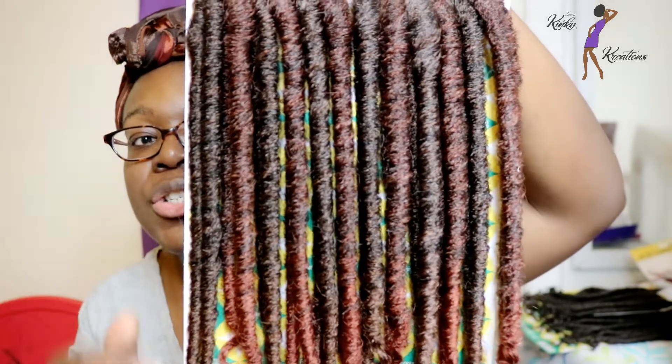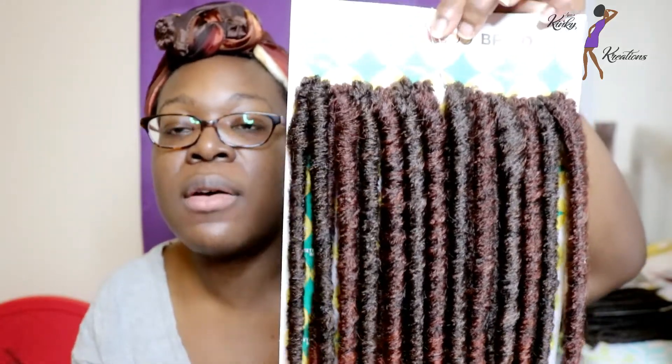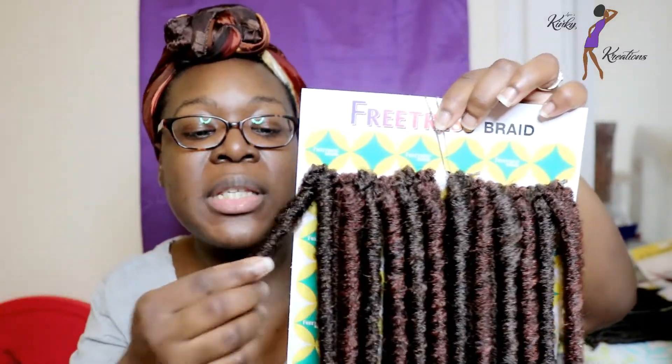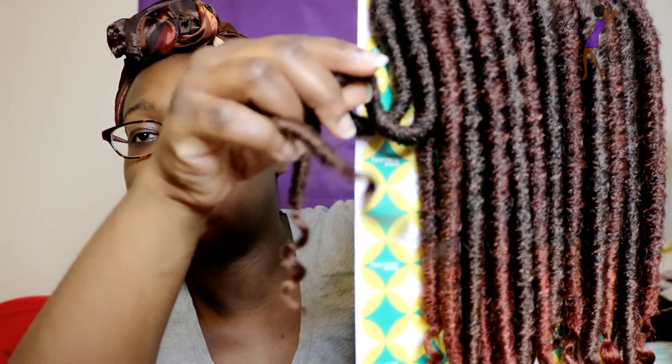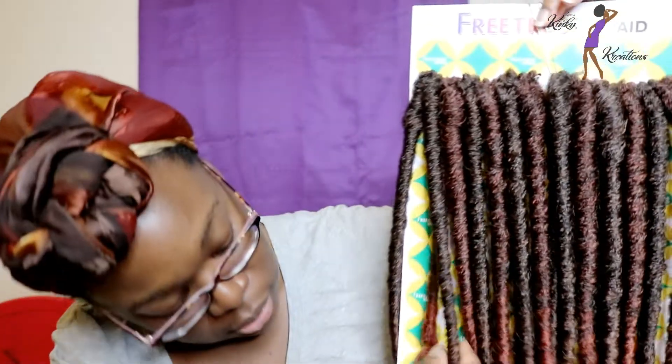I'm going to go ahead and show you guys what the locks look like. The caramel I would say is a mixture of like a 1B/30 mixed together — that's what's included in the pack. Also like a 1B mixed with a 350. So I would say the colors it gives you are color number 30 and color number 350. The ends — this one looks more like a 30, and this one looks more like a 350.